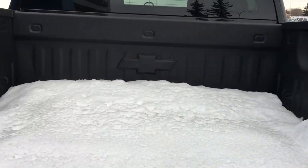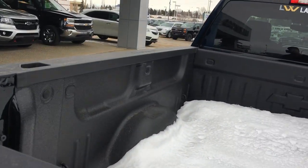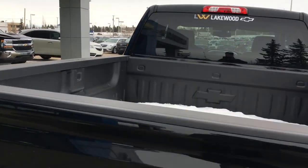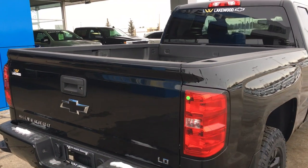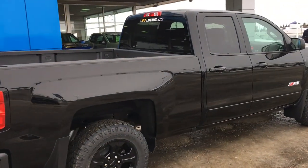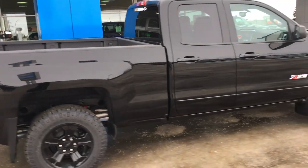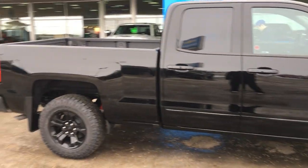Chevy boxes are made with rolled steel, not aluminum-stamped — and what does that mean? It means it is harder to puncture and scratch these boxes than those of some competitors. I'm not trying to bash anyone; I'm just telling the facts. This is a crew cab — a four-door — it can fit a lot of people.